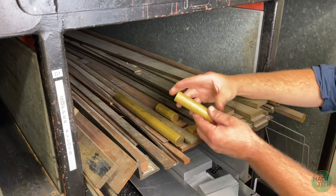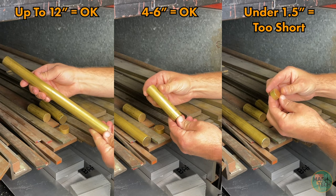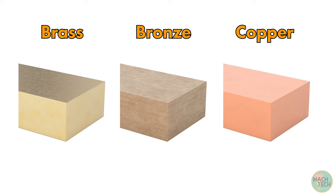Find a piece of 1 inch diameter brass rod between 1.5 and 12 inches long. Brass is easy to identify by its yellow color — it's an alloy of copper and zinc. Bronze, another common material and an alloy of copper and tin, has a more orange color. Plain copper is more red.